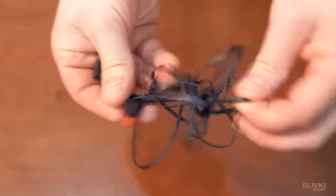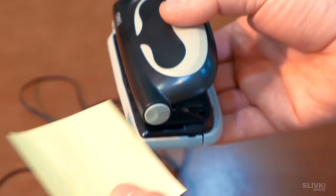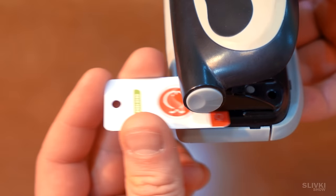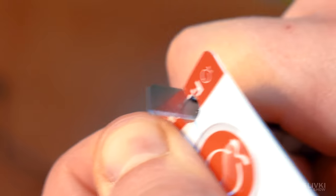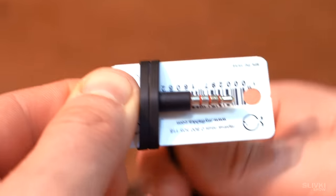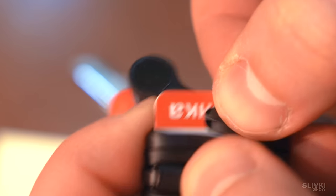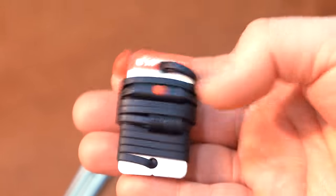The eternal problem of tangled wires from earphones regularly shaking our nerves. A plastic card provides a solution, which you can get in the stores. Using a paper hole punch, pierce two holes on both sides and make cuts as shown in the video. Now thread one end of the wire into the hole, roll it on the card, and lock it on the other side. Here is the result: a wire holder which looks neat and does not allow wires to become tangled in your pocket.